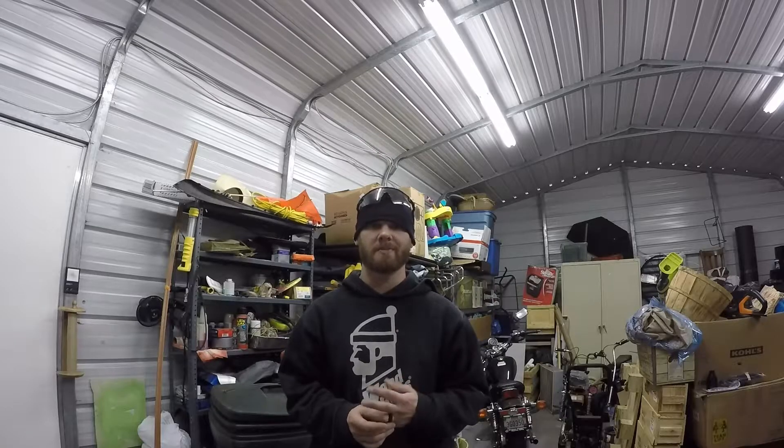Hey guys, Kyle here. I know it's been a little bit since I shot my last video — probably somewhere around a year. Make a long story short, life happens to the best of us. So let me just get you guys caught up on what's going to happen and what I'm getting ready to do. Let's show you the new one.